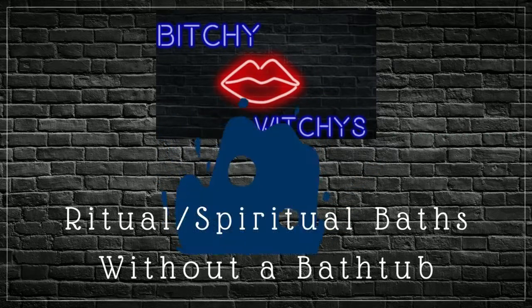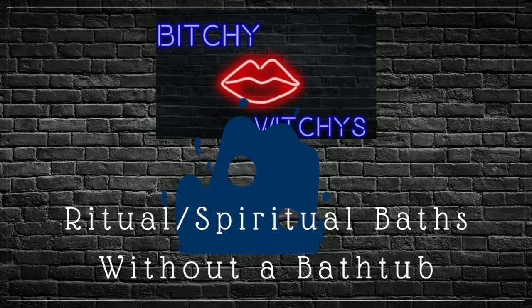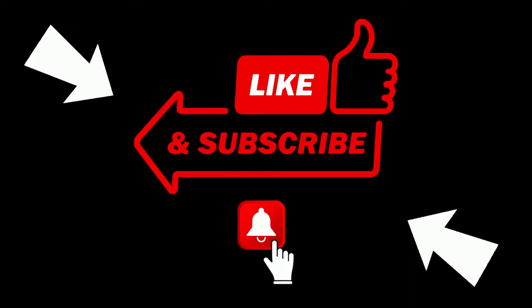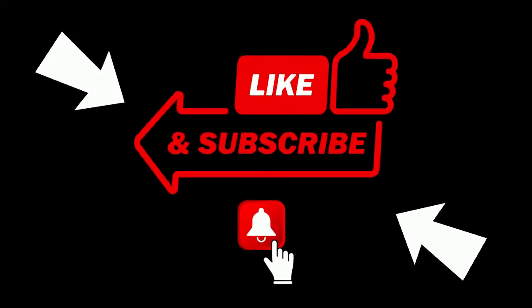Welcome back to our channel. I'm Bella Luna. I am part of a group of witches known as the Bitchy Witchies. We do a podcast and we do this YouTube channel. If you're new to our channel, please stick around, check us out. If you like what you see, give us a like and subscribe and click on the notification button so you can get all of our latest and greatest videos.